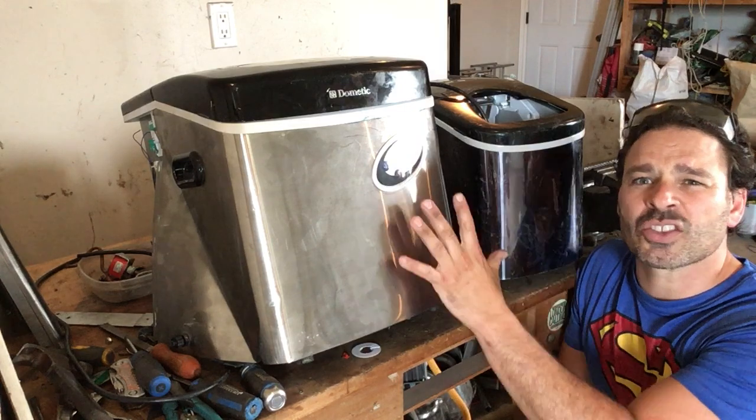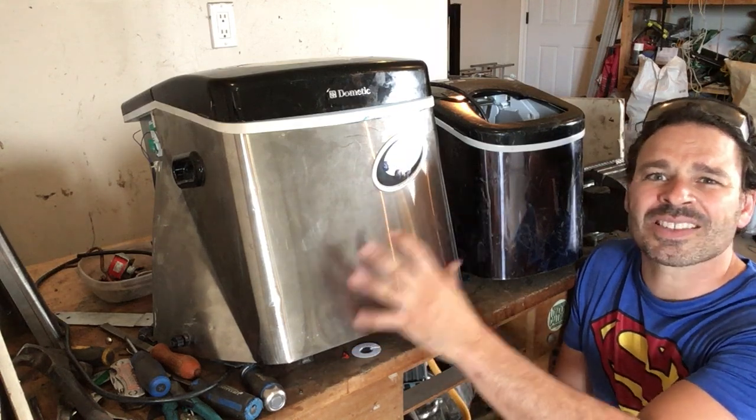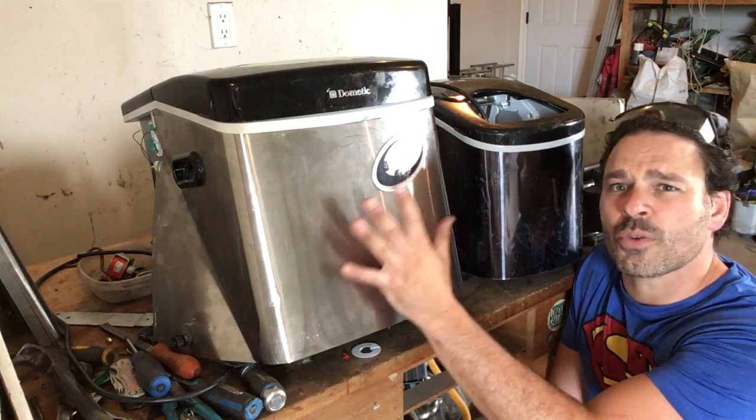They have a really nice compressor inside, a nice copper aluminum radiator, tons of copper tubing, some brass, some silver, some tin, and they are very easy to take apart. I'm going to do that for you in this video for this large one here.